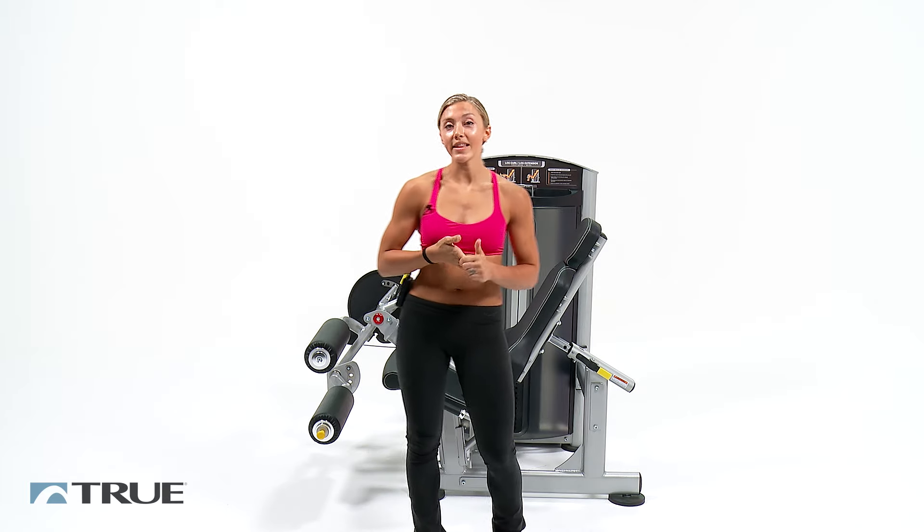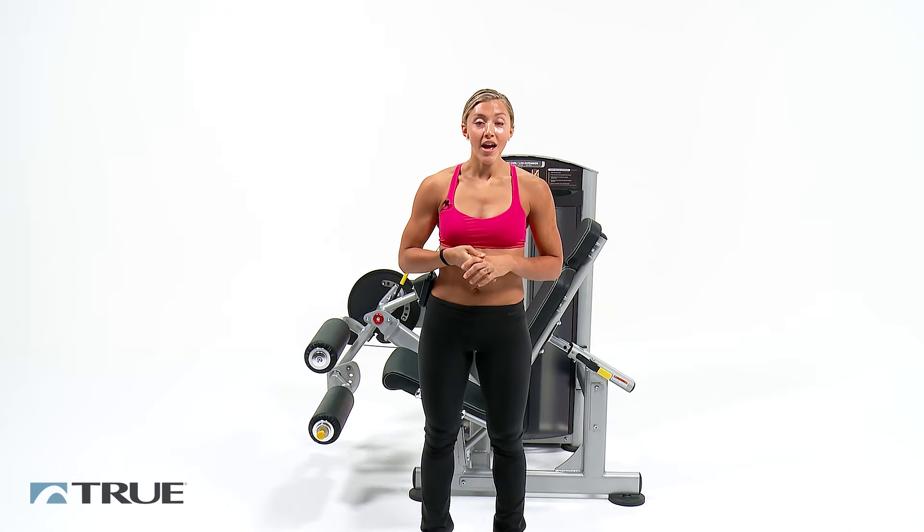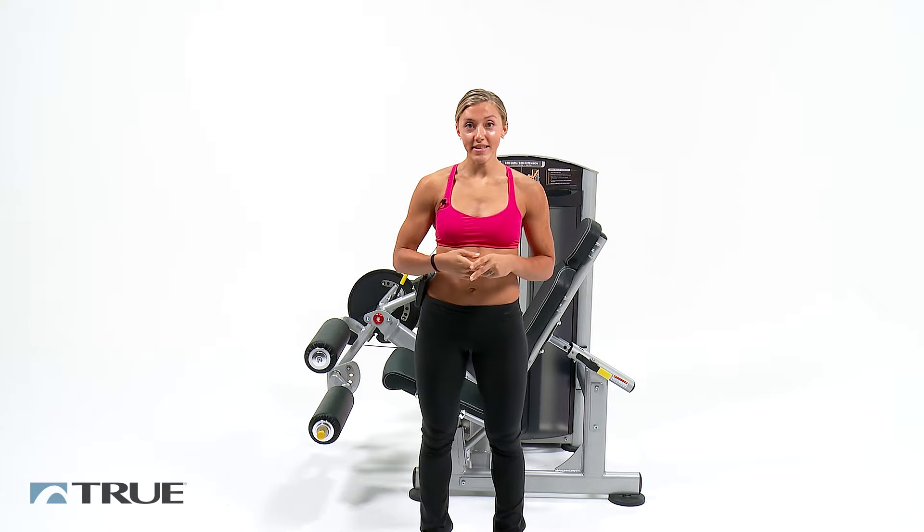For more workouts just like this one, visit our YouTube channel. And for more information on the leg extension leg curl machine from True's Force Line, visit us at truefitness.com.